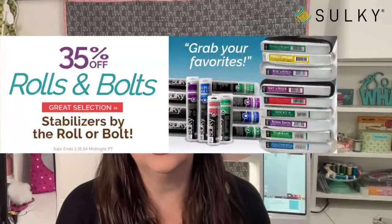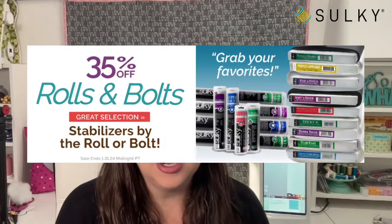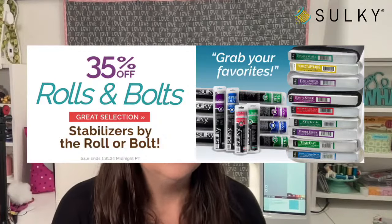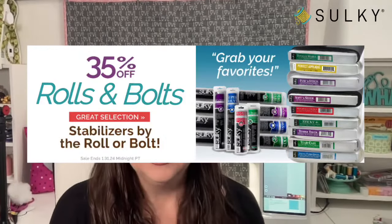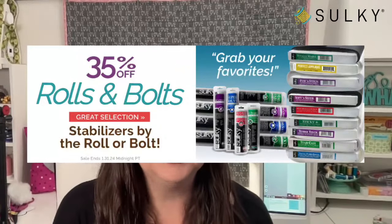Before we get started, we've got to take care of some business. We've got a great sale going on right now at sulky.com. Our rolls and bolts sale is still going on — 35% off rolls and bolts of stabilizer. This is, dare I say, our biggest sale of the year. You can get really great deals on the stabilizers you use most often.